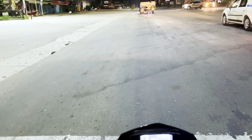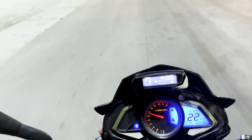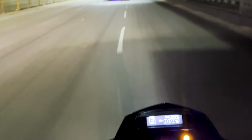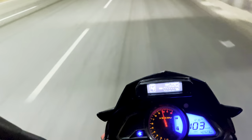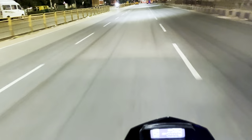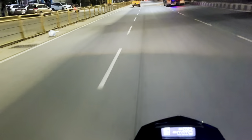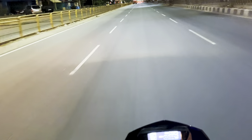Speaking of performance drop, I'll give you a drag test now. As you can see, there is no significant power difference after installing the slipper clutch unit in the NS200 — there is no power lag or any lag in power output from the bike.